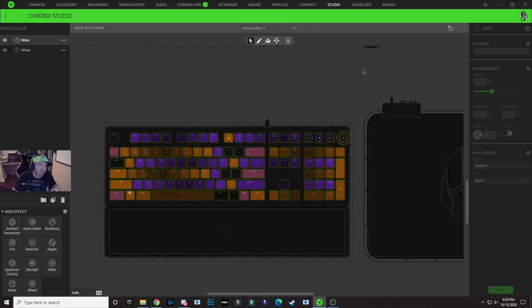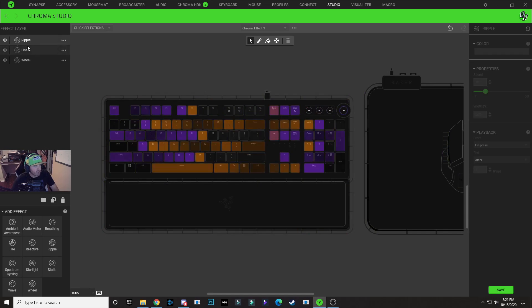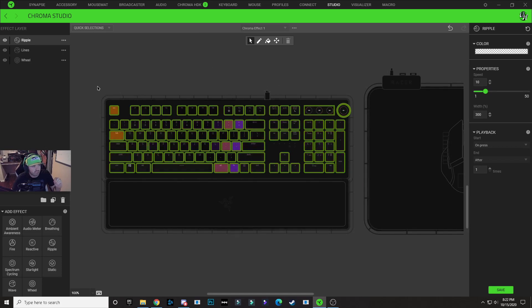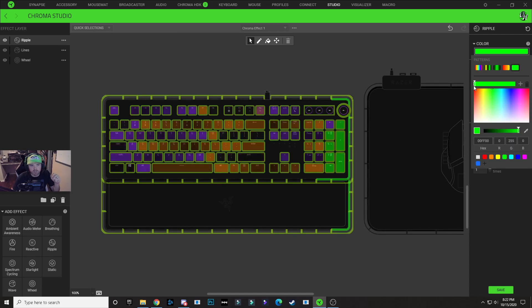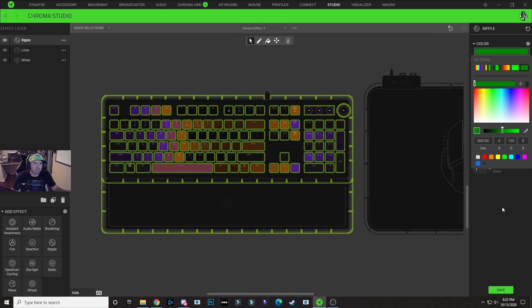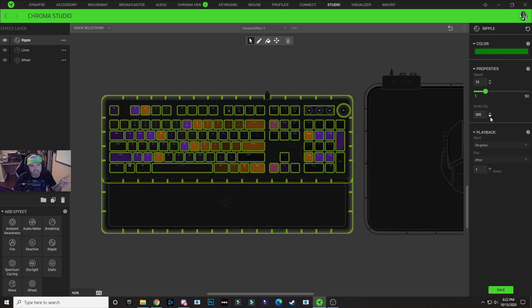Now we're going to get into the ripple effect. Down on the bottom left, select ripple to add a brand new ripple layer. With this new ripple layer selected, we're going to select all of the key options on our keyboard — if you have a Huntsman Elite keyboard, you can choose the side lighting as well. Click on the color drop down and choose the single node pattern. Keep it green, but I'm going to make it a slightly darker green. Drop the width to 100%. I always change the start to 'on selected keys' so it starts when those keys are pressed, and set it to end after one time. Drop speed down to seven, then hit save.